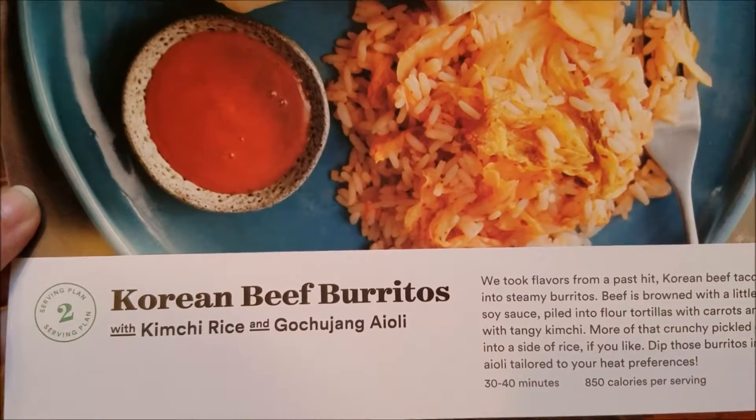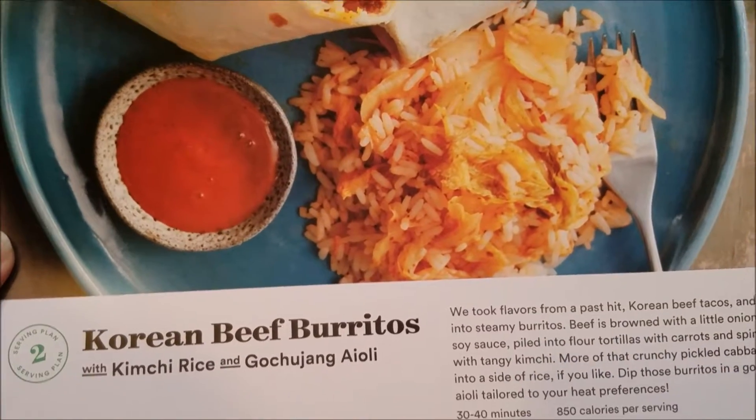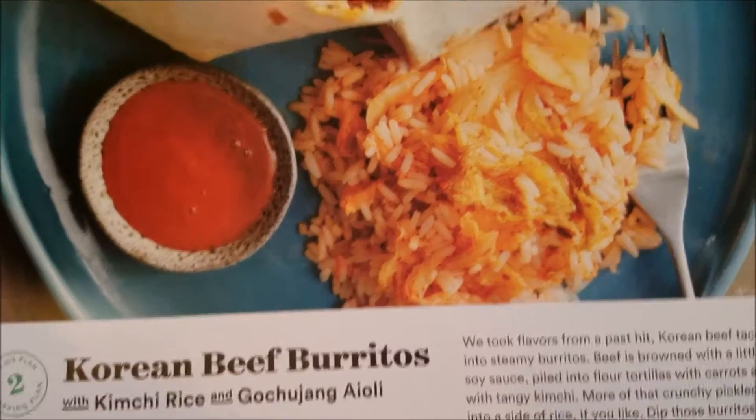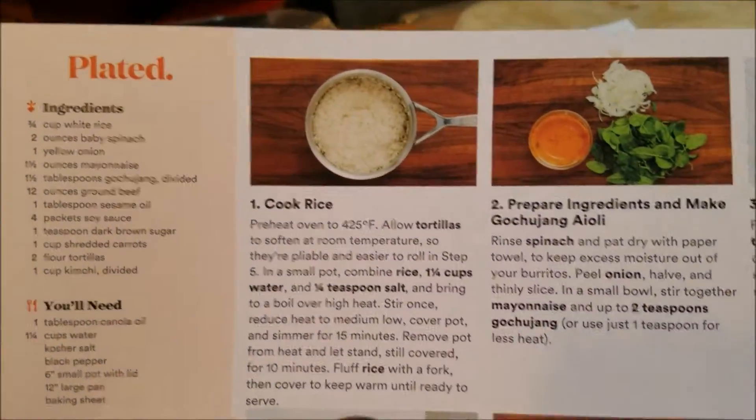Hi guys, today we're making another Plated recipe. It's Korean beef burritos with kimchi rice and an aioli that I can't pronounce — I'm not even gonna bother to try. Here's the instructions.